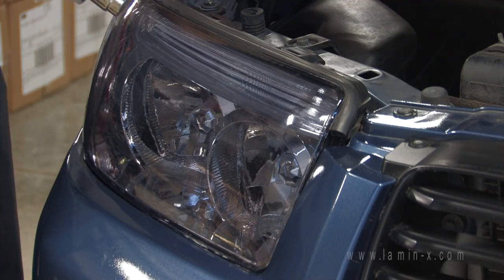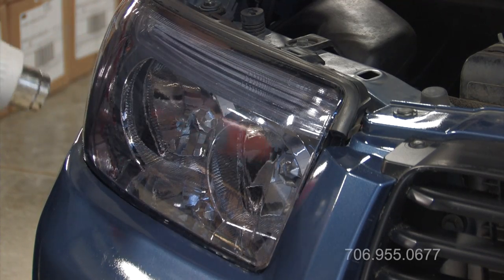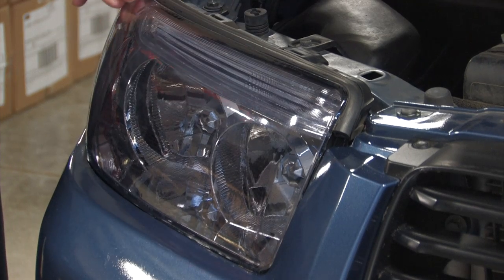This video demonstrates the removal of Lamin-X film from a lens. The first step is to heat the lens evenly across the surface until the film is warm to the touch.